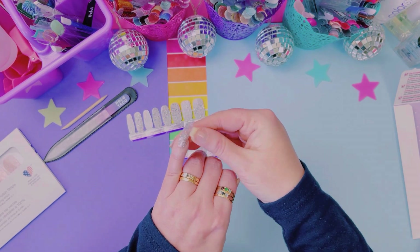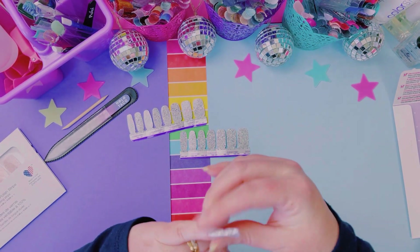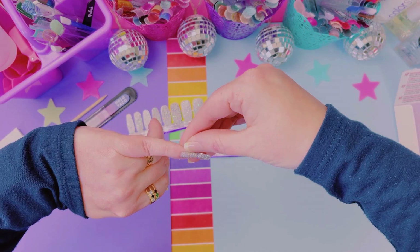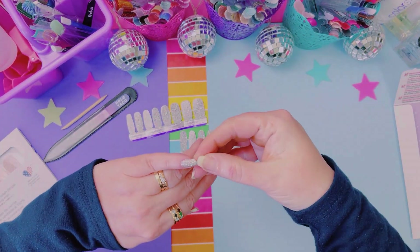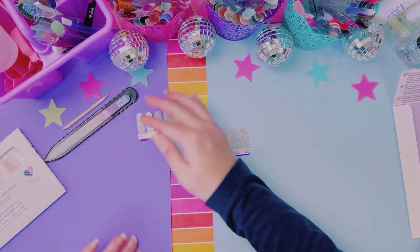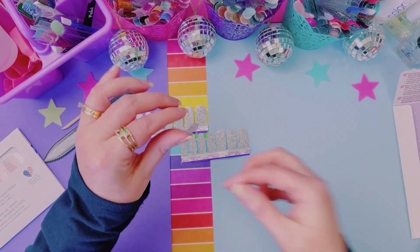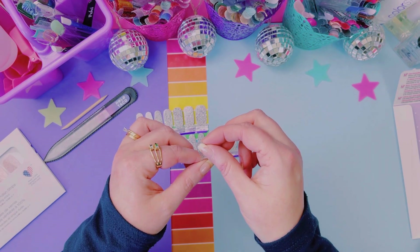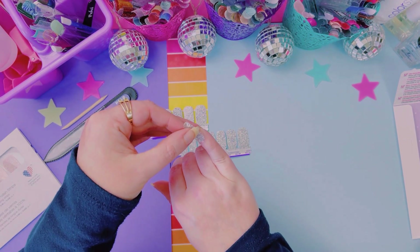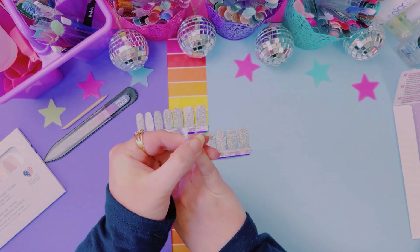My nails are too long for the length of the petites, but look at that — they fit my nail beds so well. I did have to take off some excess, which is unusual for the petites for me. These chunky glitters can be a pain because sometimes that glitter will hang over the edge. You can wait for it to cure and trim it with a nail clipper, or use a nail file after it's cured.